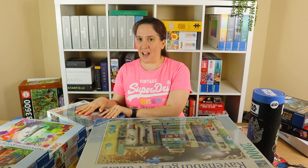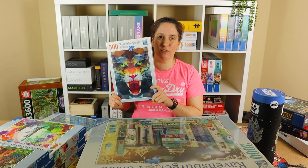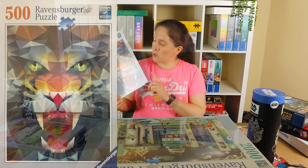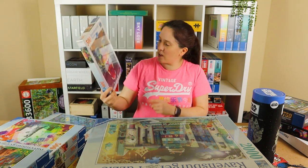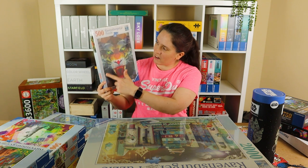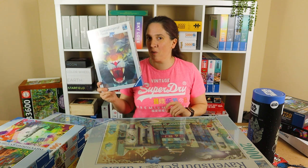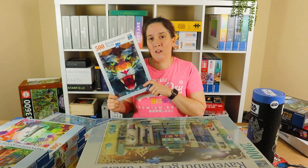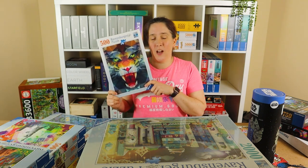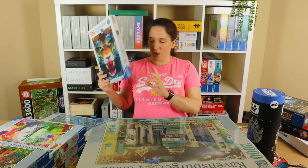These are the ones I actually haven't speedrun yet. Two still have the cellophane on. This one I really love — it's called Polygon Lion. It looks really hard; I'm quite nervous about speedrunning this because it's really pretty. It's all geometric shapes making up this lion's face but there are quite a lot of dark areas. I think it's going to be quite difficult but I'm really looking forward to seeing how I do with it.